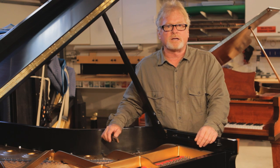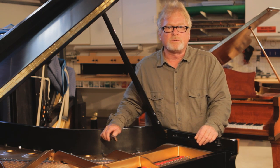This is Russell Berkley, piano technician in San Diego. Thanks for stopping by and we'll see you real soon.